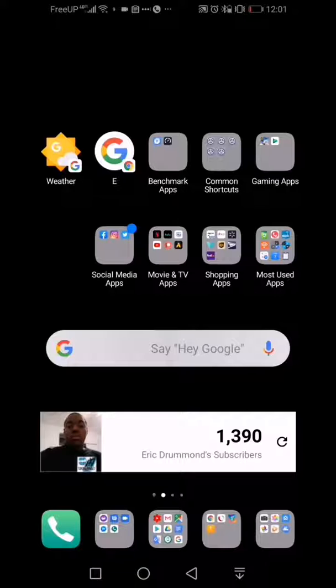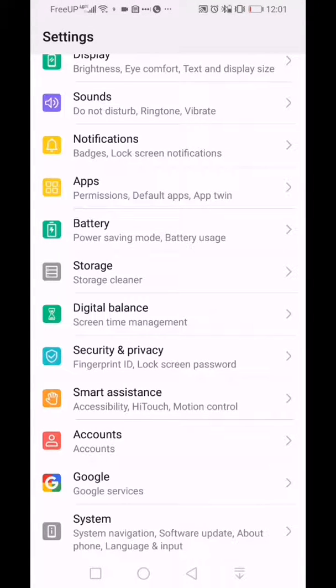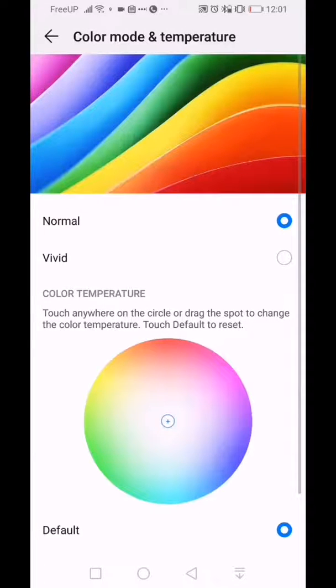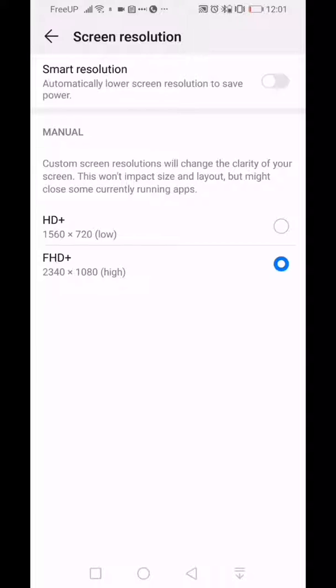Now let's get into how you can configure some of this stuff. First, let's start with the display. If you want to configure the display and brightness to your liking, go into Settings, then Display. You can configure auto brightness, color temperature, and even a custom setting. They have Normal and Vivid modes, or you can make your own. Huawei has also included a screen resolution option — there's a smart resolution where the device picks the resolution based on what you're doing to save power.